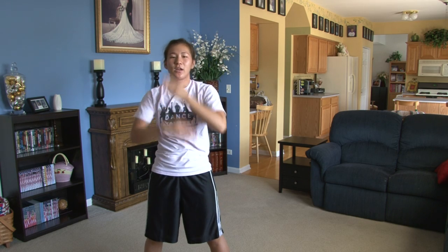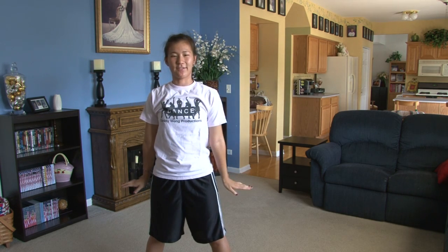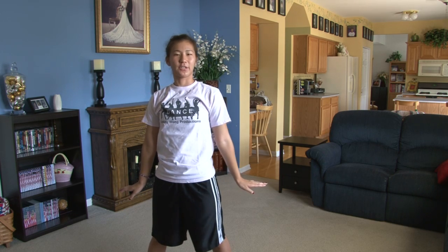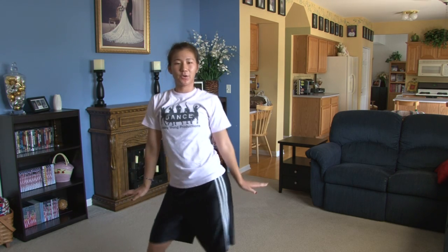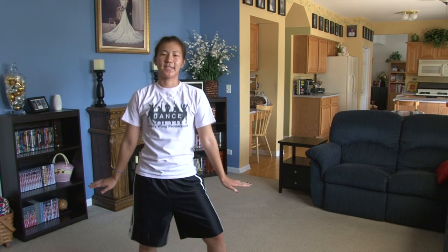From here you're going to contract 1, 2, 3, 4. Come out 5, 6, down 7, 8. From here you're going to do hips, you're going to do 3. 1, 2, 3, hold 4, pop 5, hold 6, pop 7, hold 8.